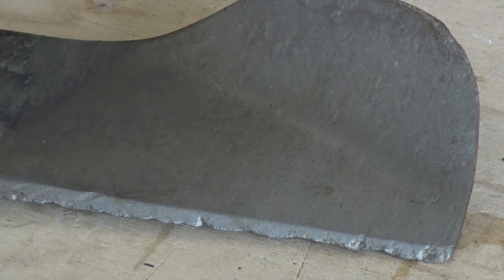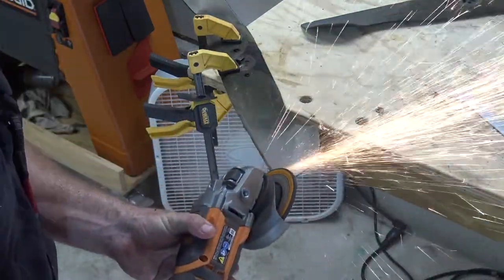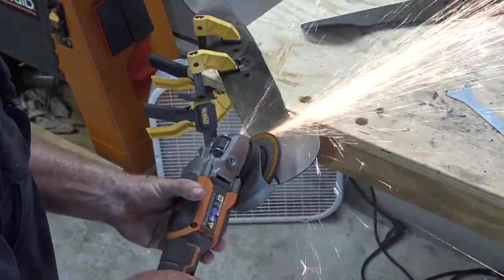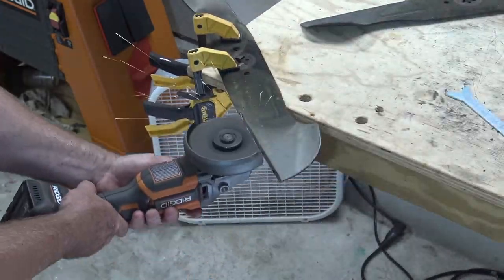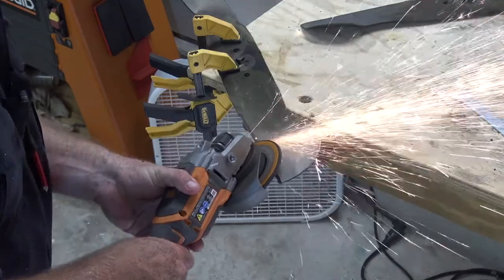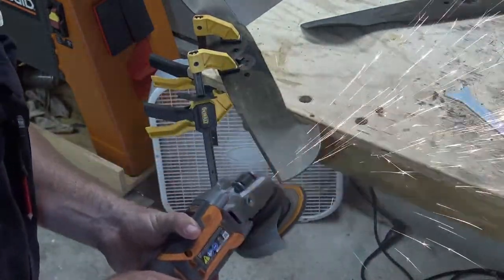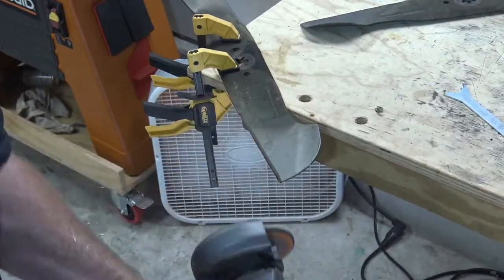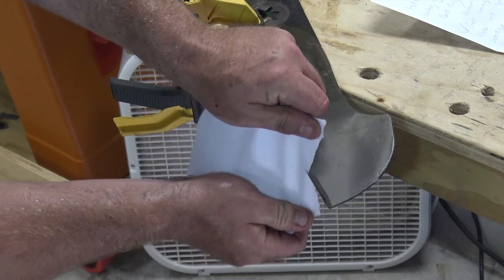Here we have a close-up of the blades — they are beat up. Now this is tempered folded steel so it's going to take a bit to grind. Make sure you grind at the angle — it's about 22 and a half degrees — and go slow. Make sure you use the grinding blade and also wear safety glasses. Now you can see here this is sharp enough to cut paper.